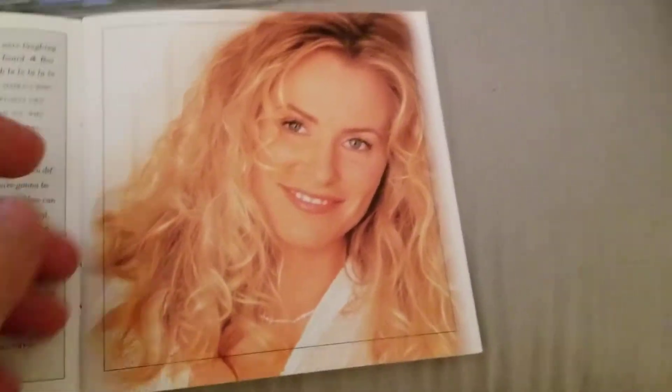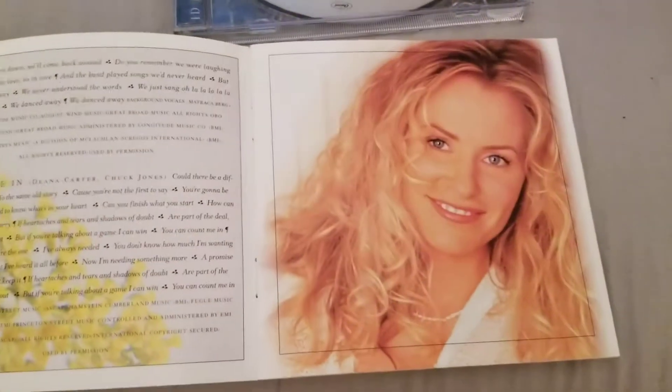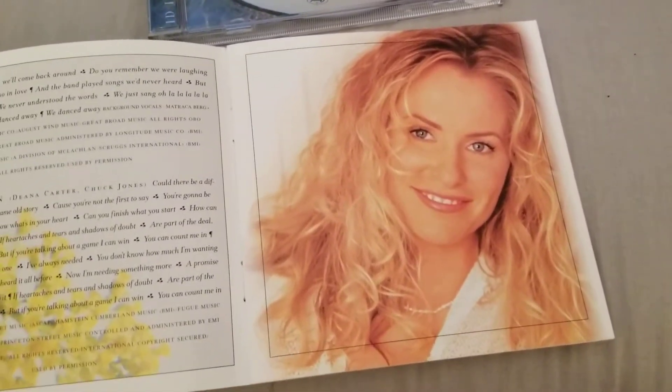I wanted to buy this because I used to have this album and it got lost one time when I moved.